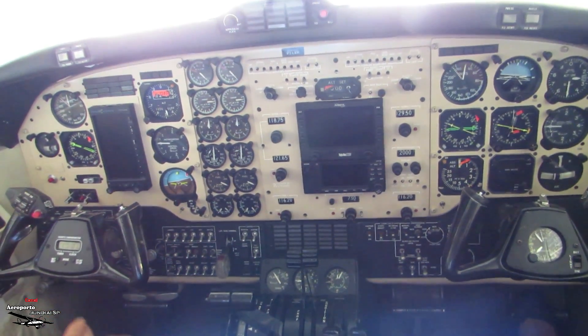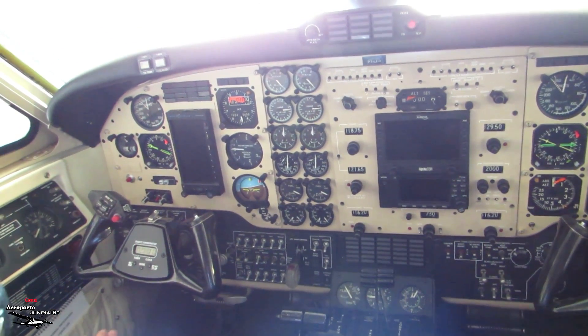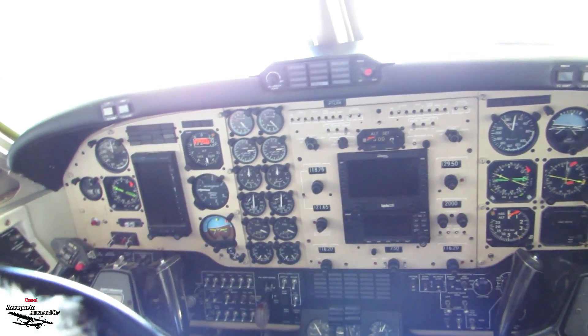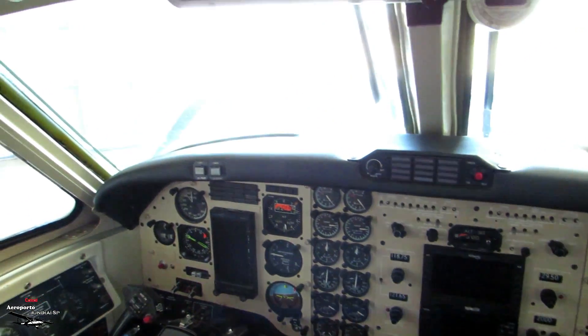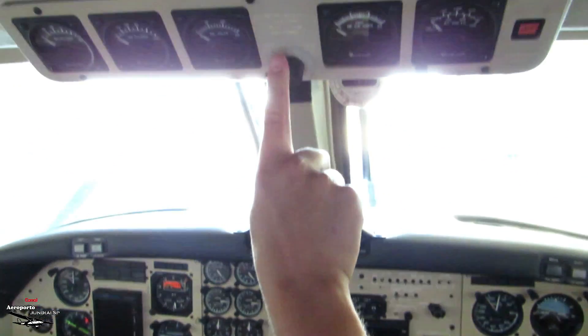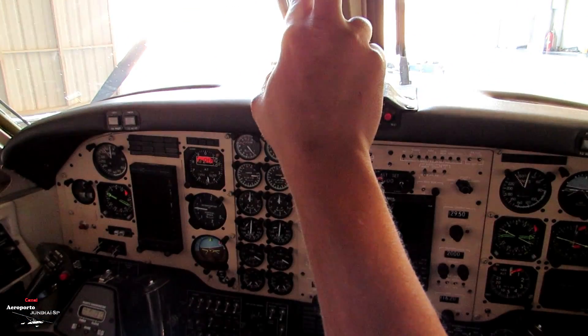So on the left side, you look over there — there's the battery. The battery is the main thing you turn on, and there's the external power switch. Then you turn on the external power and check the voltage up here: 28 volts from the external power source, 24 volts from the battery.